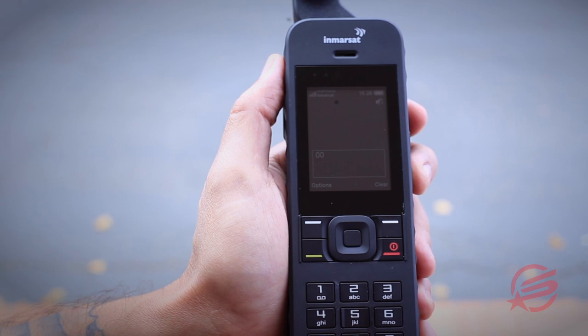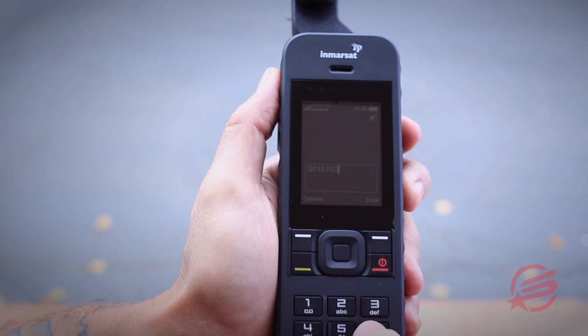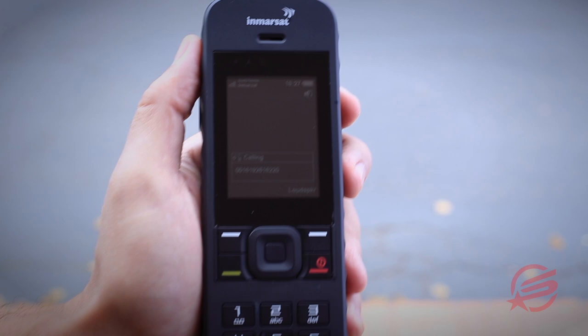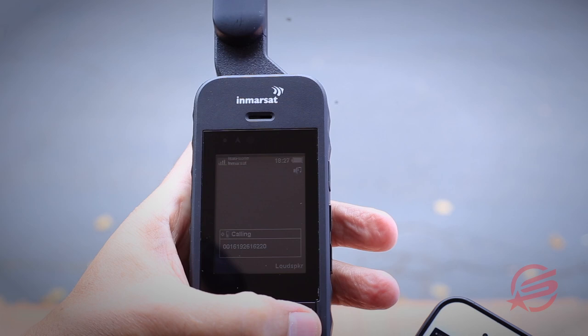To make a phone call to a USA number, you're going to dial 001, the area code, and phone number. Press the green button to send the call. It'll indicate that it's dialing — and there we are, successful call.